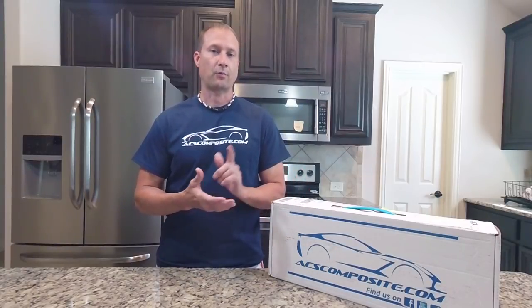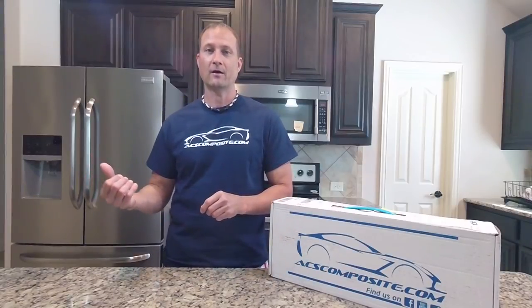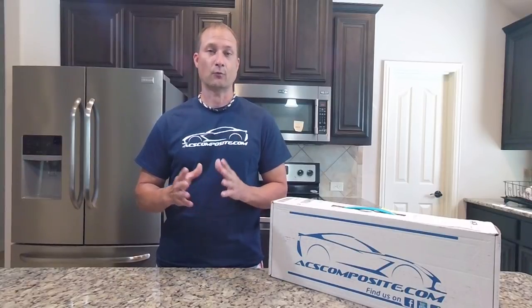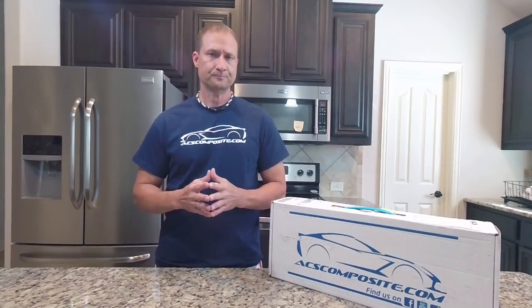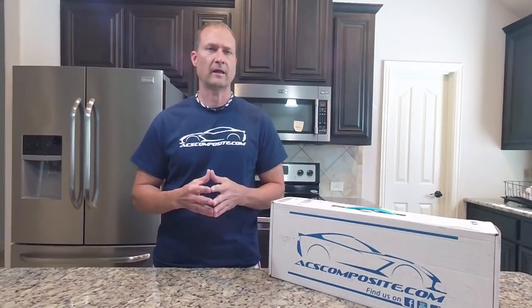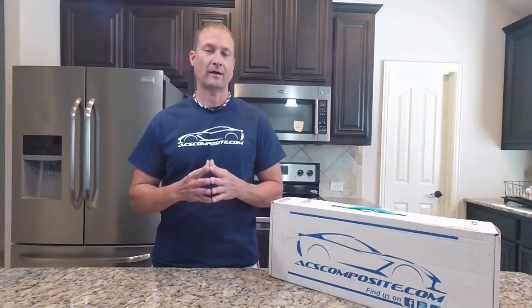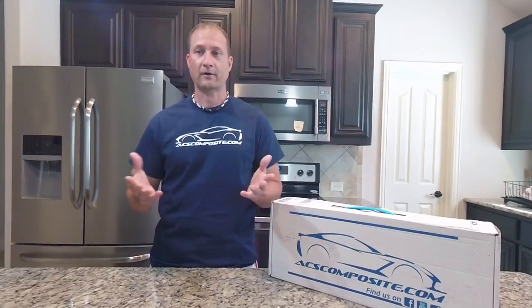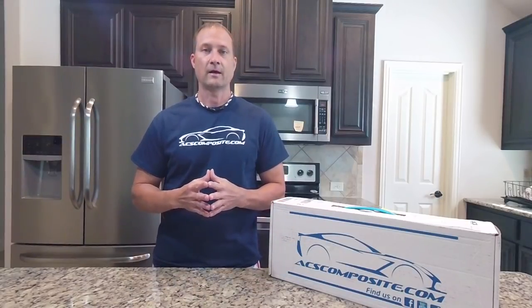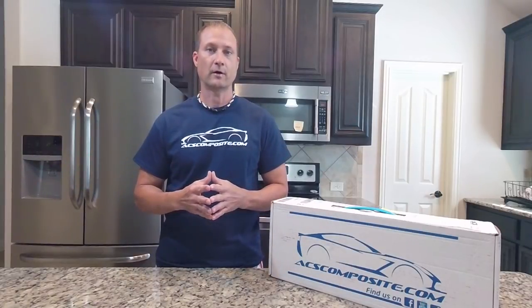I actually bought a product while I was there. I'm not going to tell you what that is today because I did do a video on it — I just haven't finished it, but it will be coming out shortly and I'm really excited about that. They reached out to me about the end of last week and told me they were interested in letting me try out their new XL Rock Guards, and I thought that would be pretty cool. I've seen it on the website a few times and some of my friends were looking to buy it.